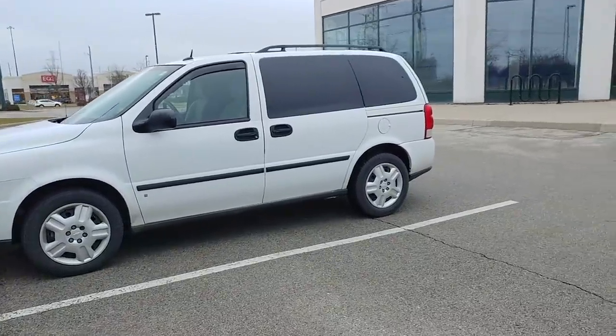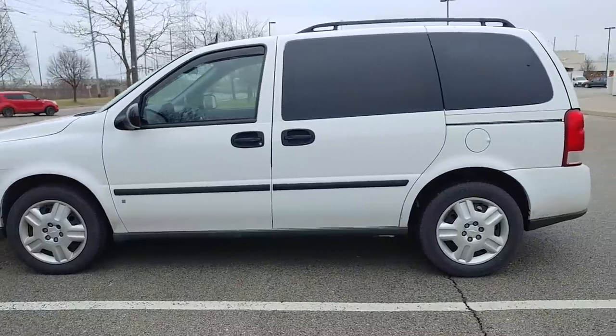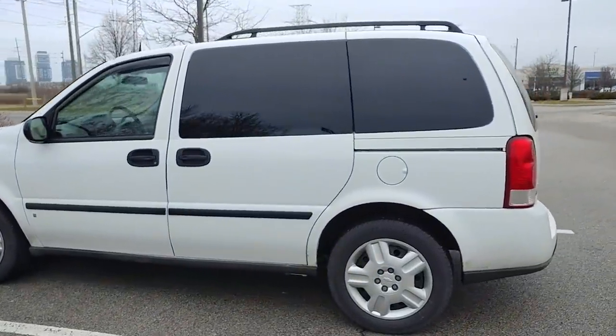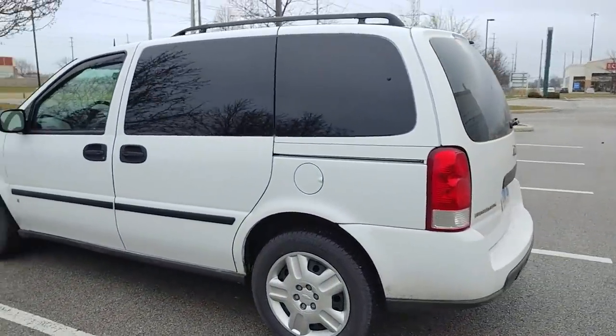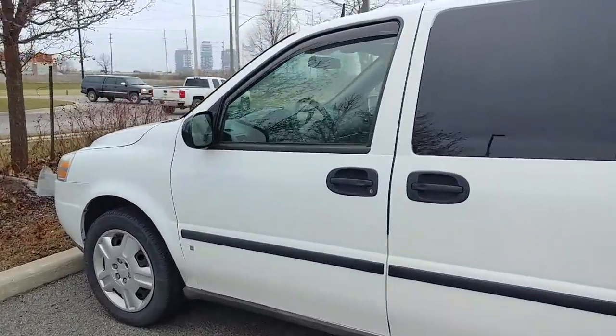This is a 2009 Chevy Uplander. I bought it with 171,000 kilometers on it. It had two owners before me and it was very well maintained. It was rust-proofed and it never had any accidents. It also came with a set of winter tires. I paid $3,900 Canadian and I feel like I got a pretty good deal on it.